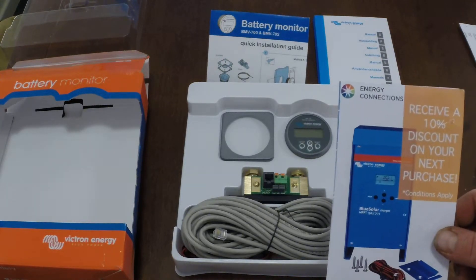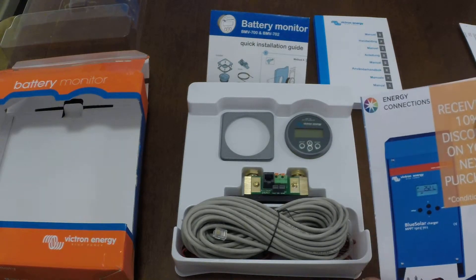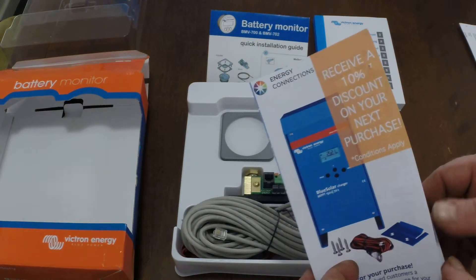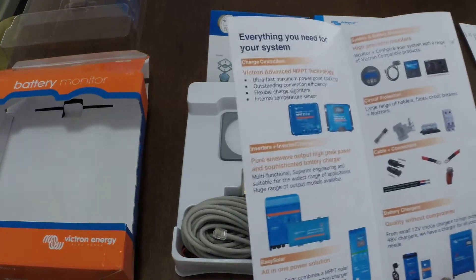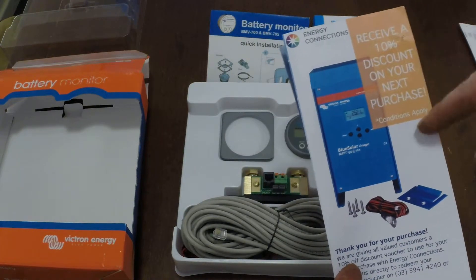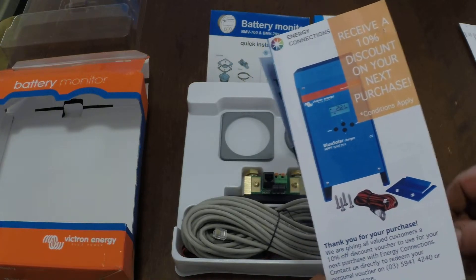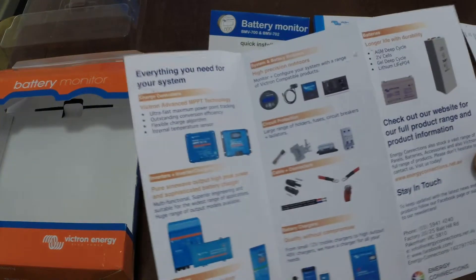I bought this from Energy Connections. When you make a purchase through them you get a discount on your next purchase. I bought this through their eBay shop, but I'm pretty sure the discount isn't available for the eBay shop — it's only for their direct online shop.